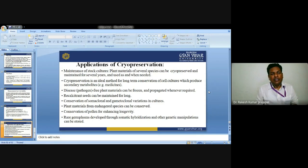First up is the maintenance of the protoplast stocks culture. Plant material of several plant species can be cryopreserved and maintained for several years and used when needed. Cryopreservation is an ideal method for long-term conservation of cell cultures which produce secondary metabolites like medicines.